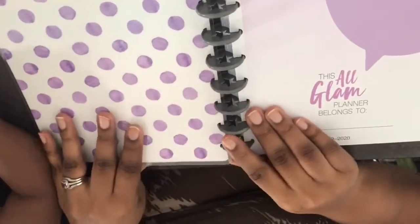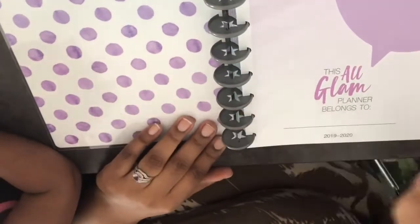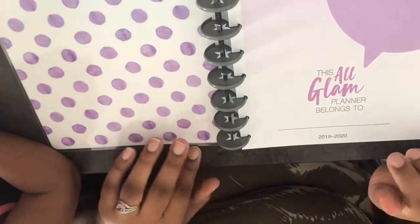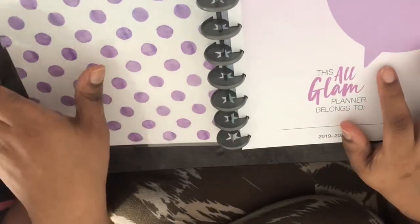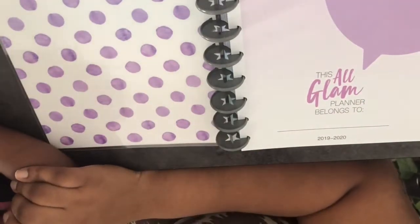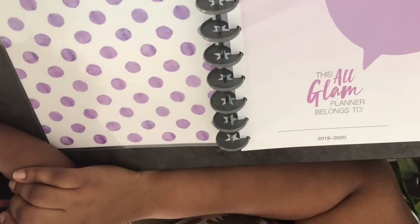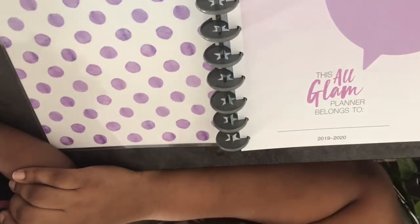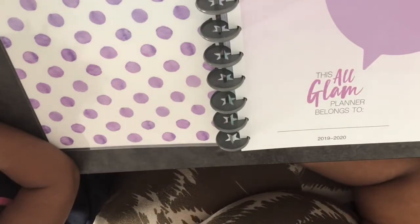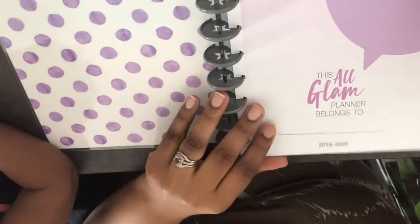The inside cover has purple polka dots, and then we have this page that says 'All Glam Planner Belongs To' with space for 2019 and 2020. So I guess it has a name. You can also see on the back of the box when you buy it everything that it comes with, which is helpful because they had different options.